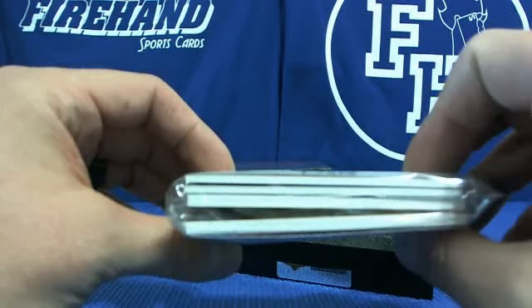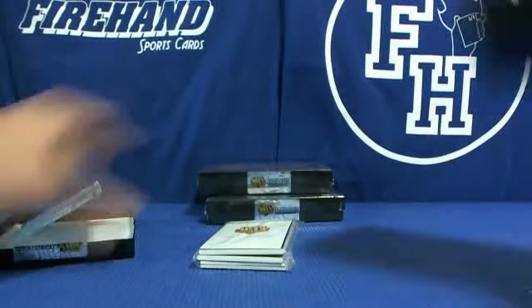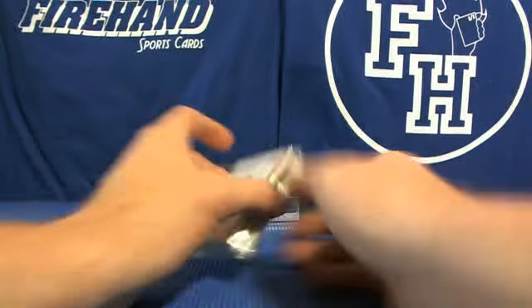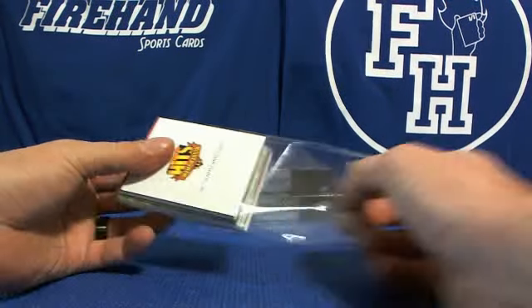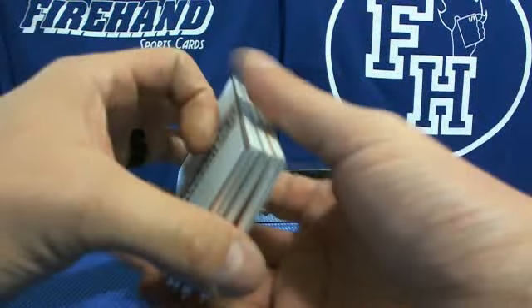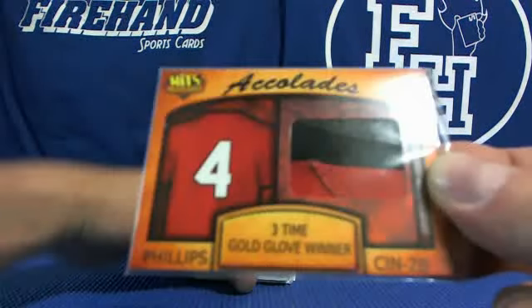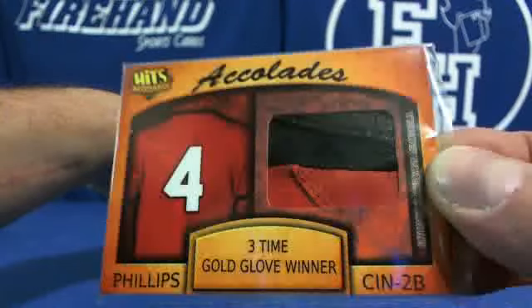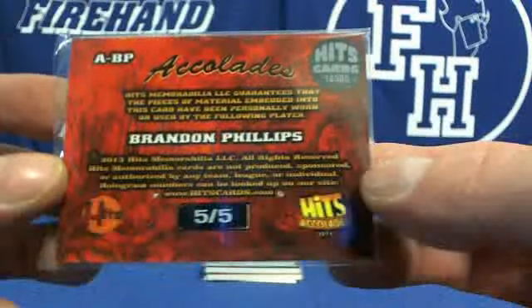Something isn't right with that card in there — something is just not right about what's going on. First up, Brandon Phillips, three-time Gold Glove winner — batting gloves. That's what it is — batting gloves. Nice, five out of five, Brandon Phillips.